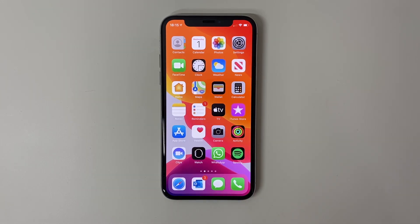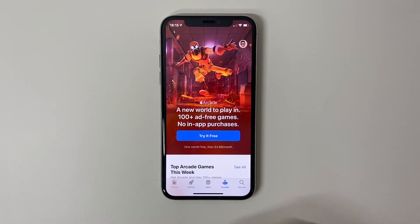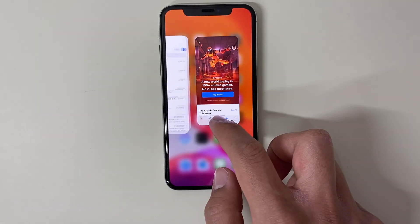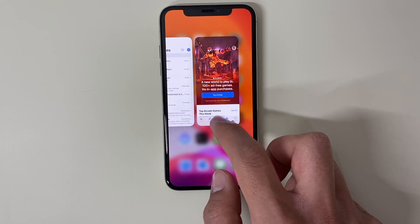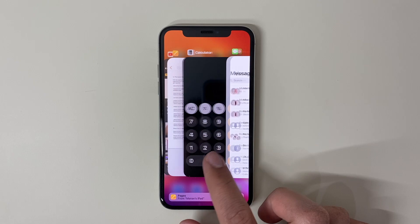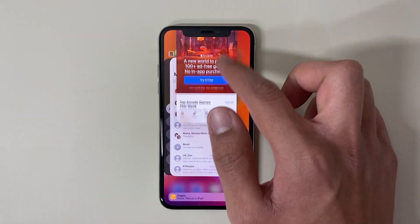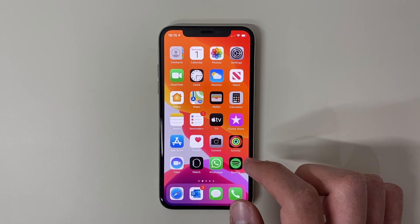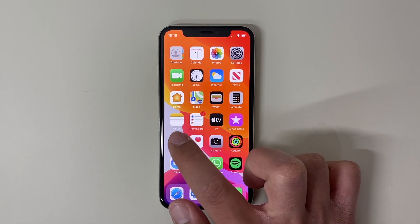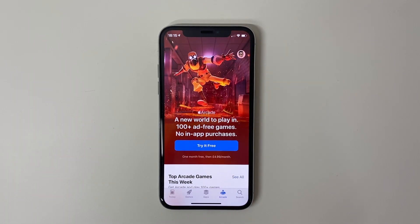If an app is running really slow, lagging, or maybe it's frozen and you want to restart it, all you have to do is swipe up from the middle and hold it in the middle of the screen. You'll then access the app switcher — the app multitasking page — and you can swipe up on the app to close it, which will basically restart it. If you click into the app again it will start reloading from fresh.